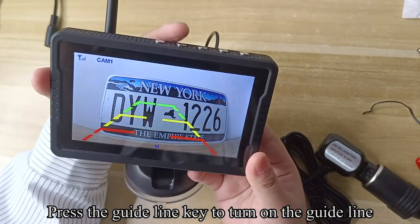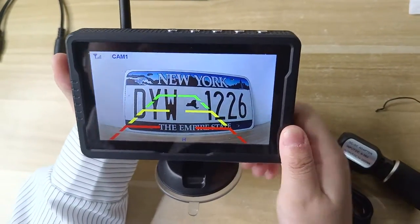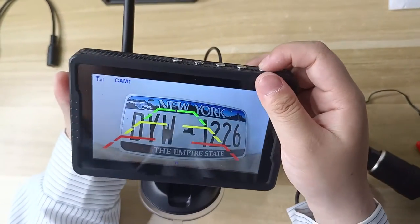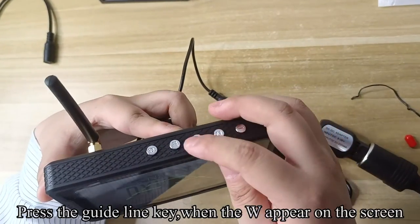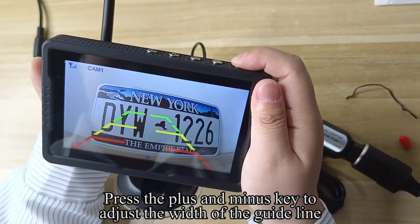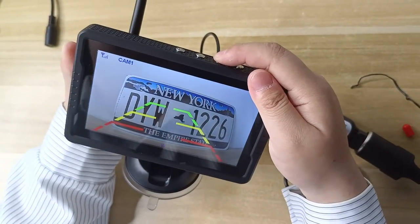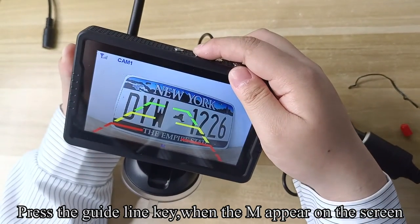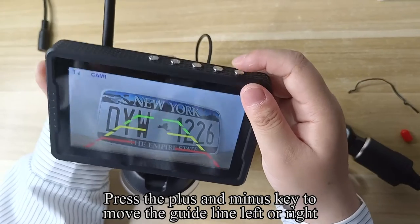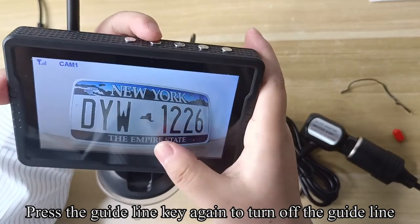Press the guideline key to turn on the guideline. When the H appears on the screen, press the plus and minus keys to adjust the height of the guideline. Press the guideline key to adjust the width. When the M appears on the screen, press the plus and minus keys to move the guideline left or right. Press the guideline key again to turn off the guideline.